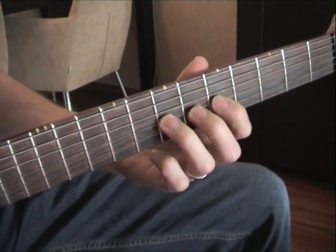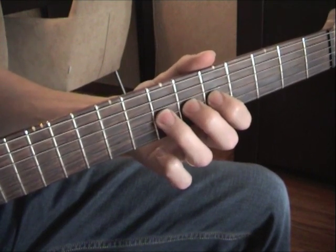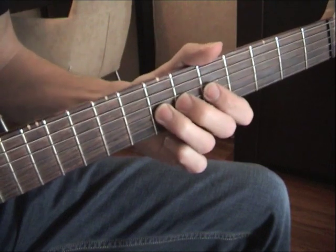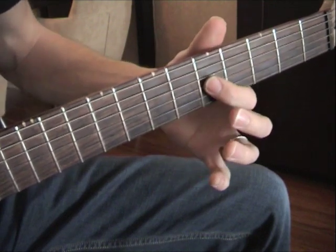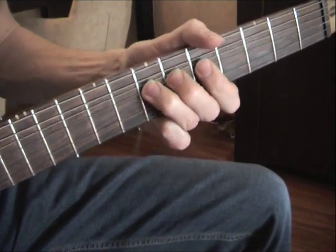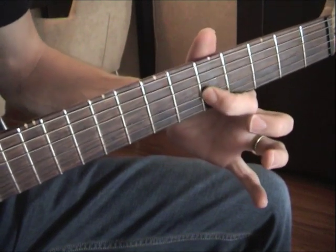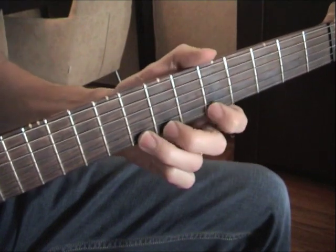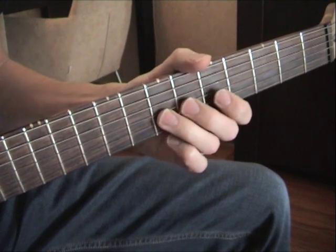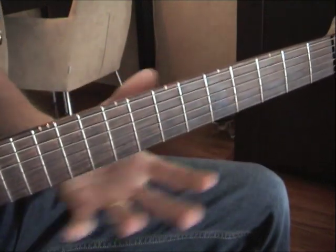Then we put our 3rd finger on the G string, with 2 fingers behind the 3rd finger for support, and we bend it up, then bend down the 1st finger. Bend up, bend down — so we got this. Push the 3rd finger on the 4th measure.